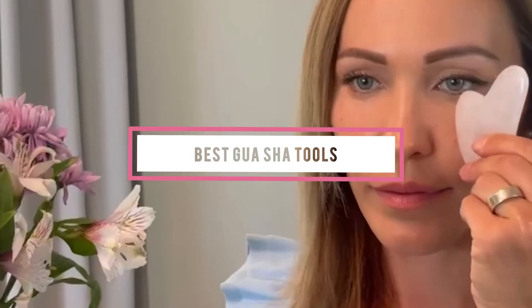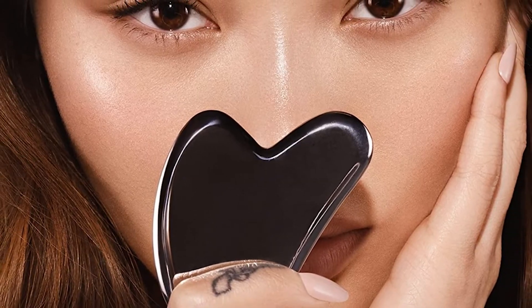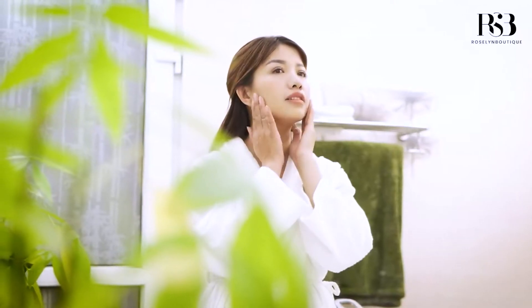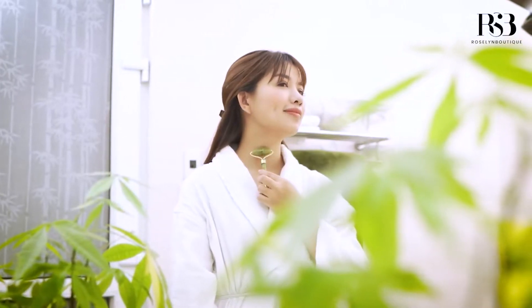If you're looking for the best Gua Sha tools, here's a list you must see. We made this list based on our personal preference and sorted it based on their features, prices, quality, durability, and reputation of the manufacturers and customer feedback. We've also included options for every type of customer. So let's get started.